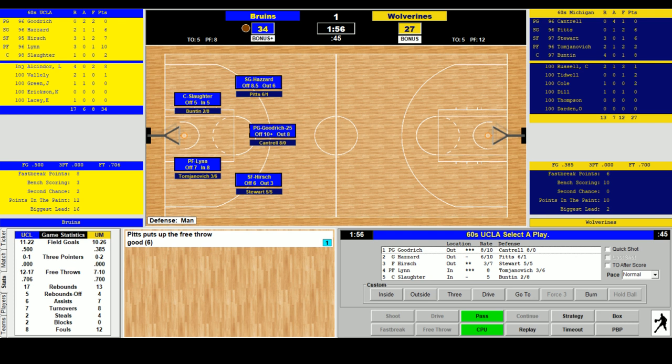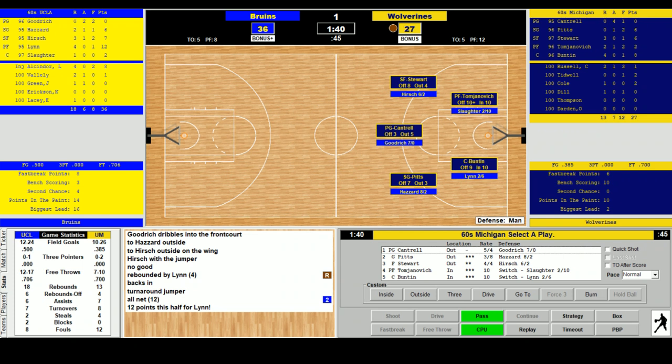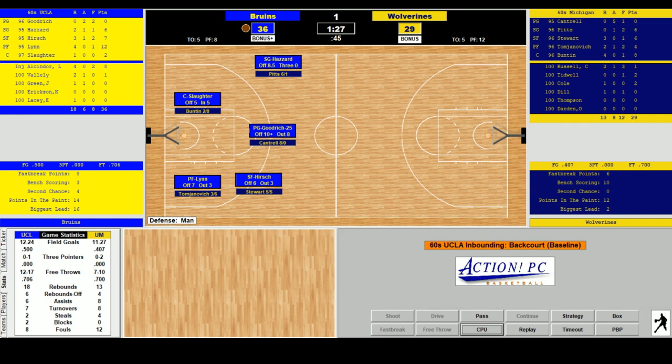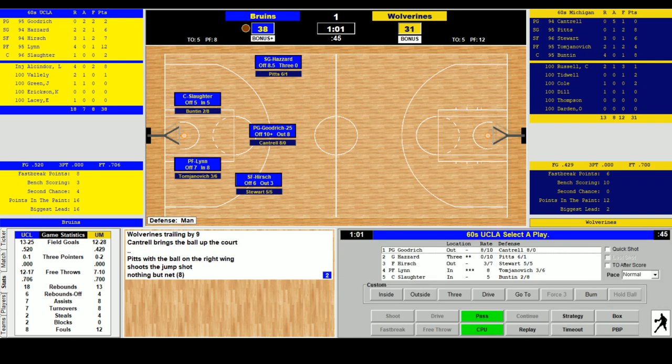Lynn inside is the call — Goodrich to Hazard, over to Hirsch, jumper no. Lynn gets the rebound, tips it back in — 12 points for Lynn, leading scorer for UCLA, 36-27. A minute 40 to go. Tomjanovich inside — Cantrell finds him, hits the jumper, 36-29. Michigan keeping it close. Goodrich drives and finally makes it — 38-29 UCLA. A minute 15, first half. Pitts answers from outside — Cantrell to Pitts, good from the right side — 38-31.